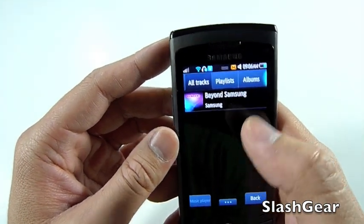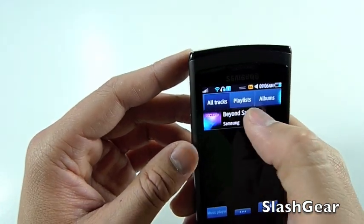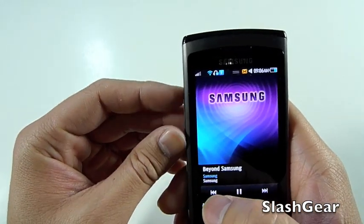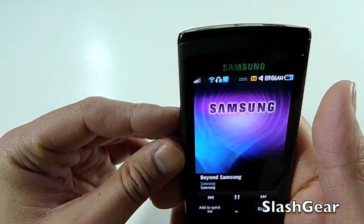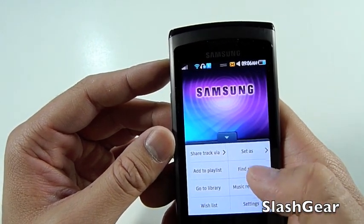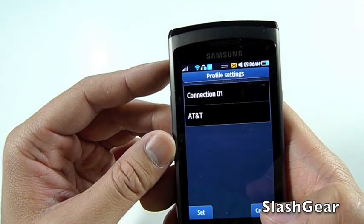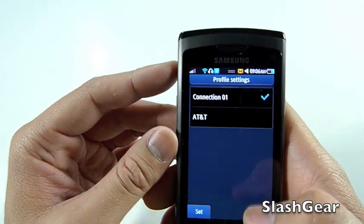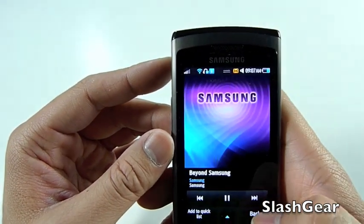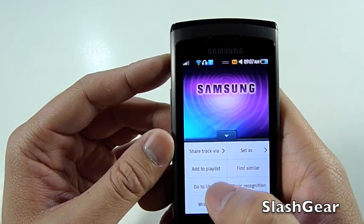And this is music. You've got playlists, album, quicklists, all tracks. You can also add to quicklists, share via, set as, add to playlists, find something similar, go to library — lots and lots of options. It's almost as good as any MP3 player out there, and it even does music recognition.